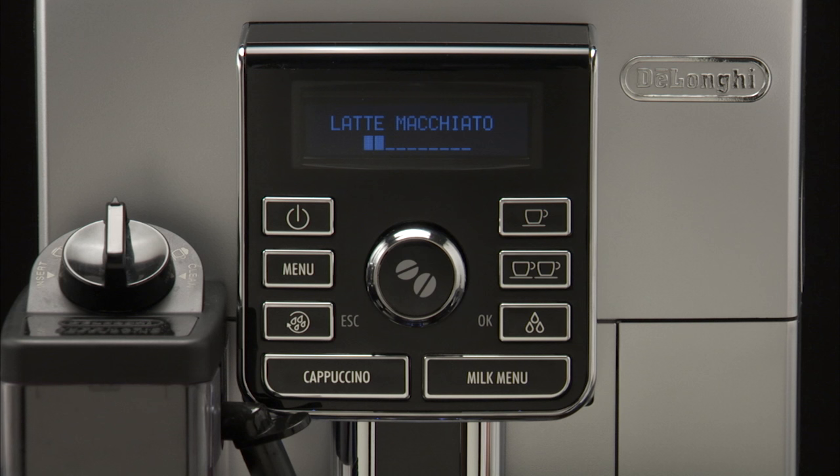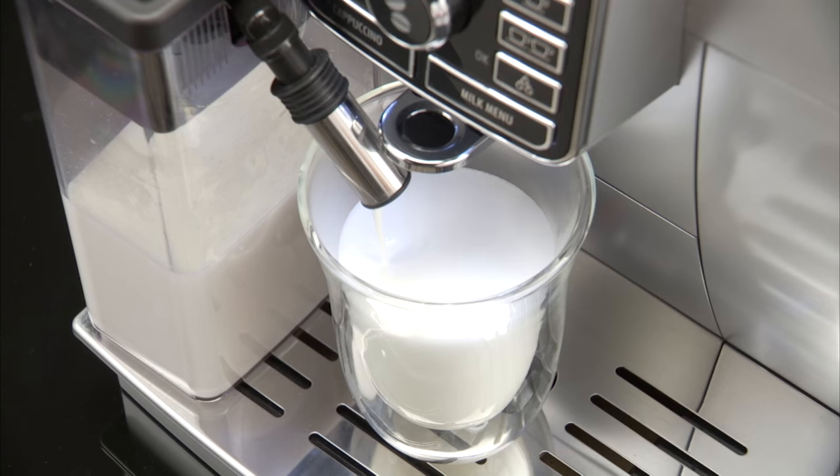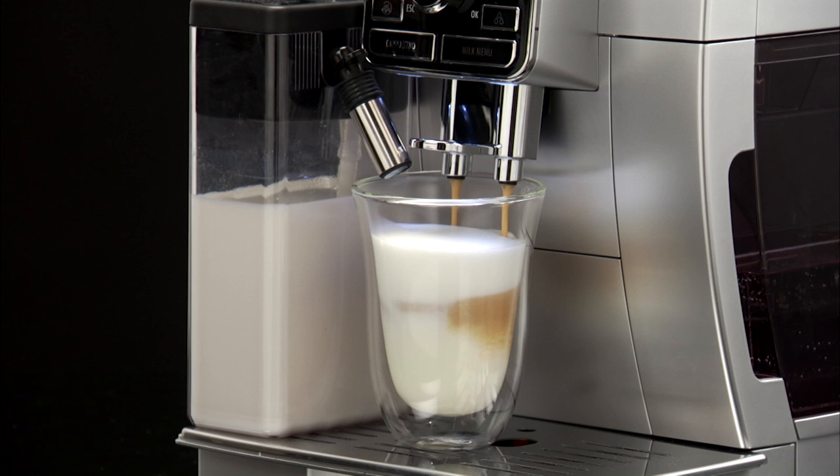The display will show the name of the drink selected and a progression bar that fills gradually as the coffee is prepared. After a few seconds, milk is dispensed from the milk spout into the cup below. Milk dispensing stops automatically and, if needed for the drink, coffee delivery starts.